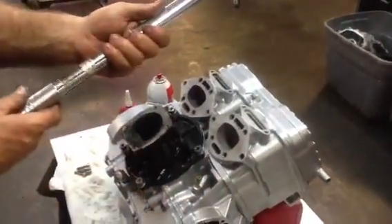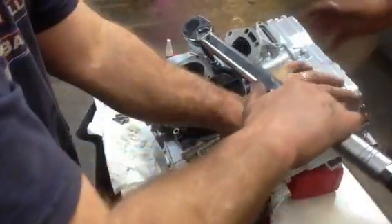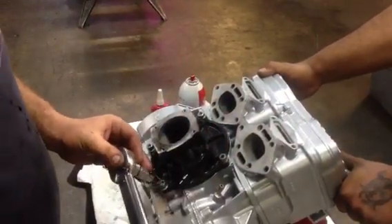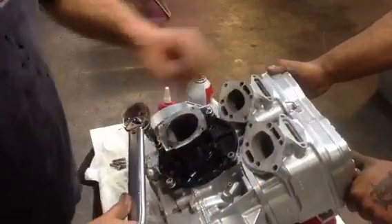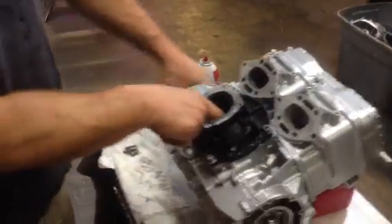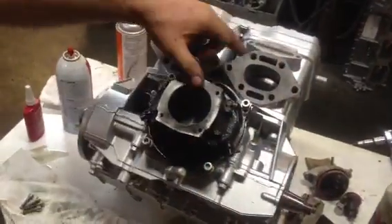These bolts right here are torqued at 20 foot-pounds. We'll spin them in, then work them down and tighten by hand, then torque them with our torque wrench set at 20 foot-pounds. Once that's all set, we'll spin it around and verify that the engine is still turning very smoothly. We're doing all this right here on the bench before we even begin to put it in a ski.